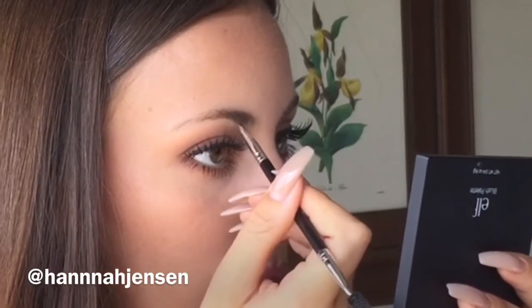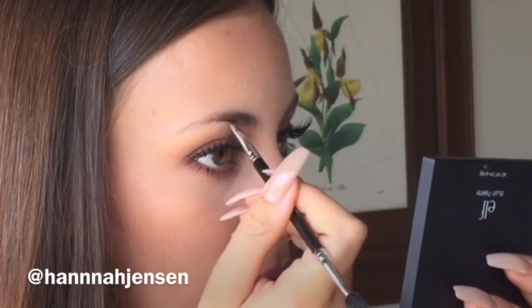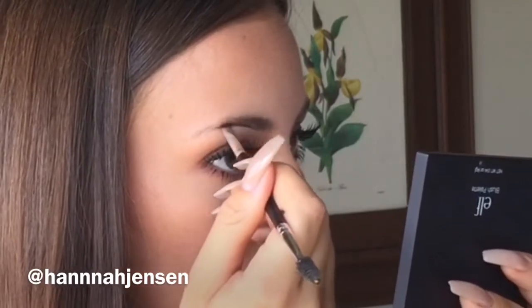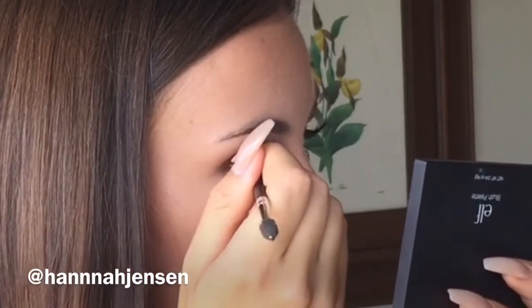I'm going to start outlining the underneath part of my brow — the bottom part. I'm not going to start at the very beginning; I'm going to start more towards the middle.